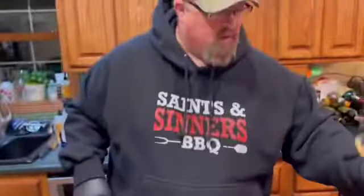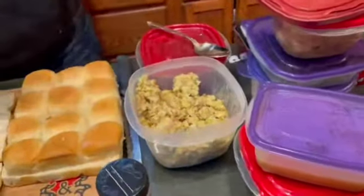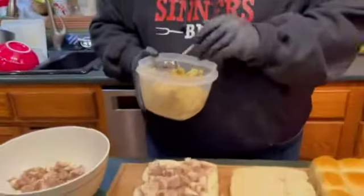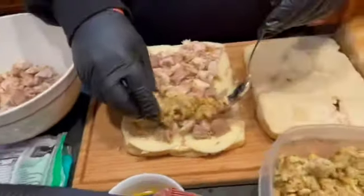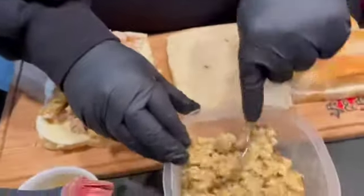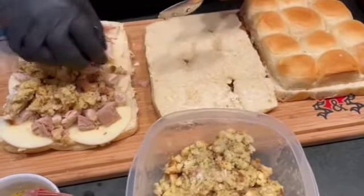We're gonna take some leftover stuff, because everybody's house looks like this where you got Tupperware and Rubbermaid containers going all over the place. We're gonna take some stuffing — this is super fancy Parker House Stove Top stuffing, this is how we roll. We do make some other good stuff like cornbread or sausage and sage, but this year we've got just the Stove Top, so we're gonna throw it on here.